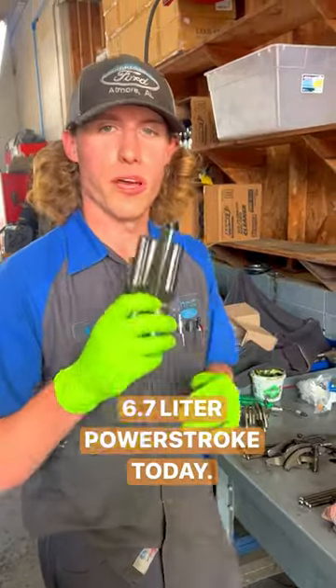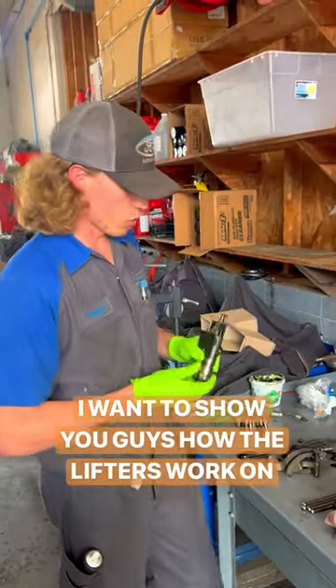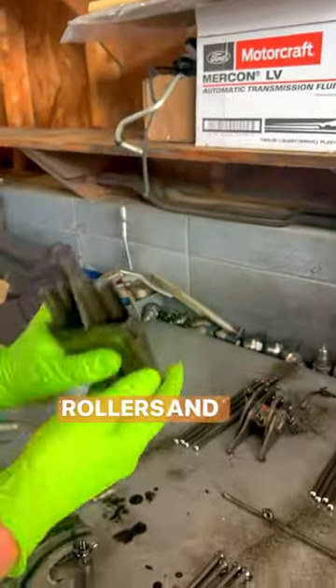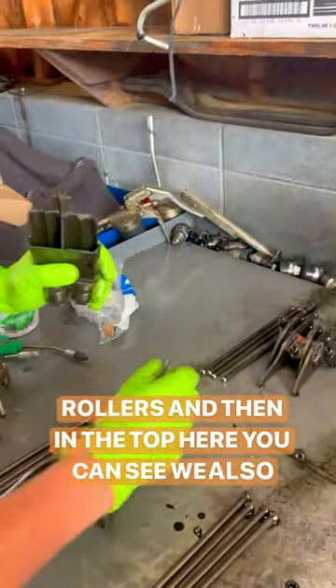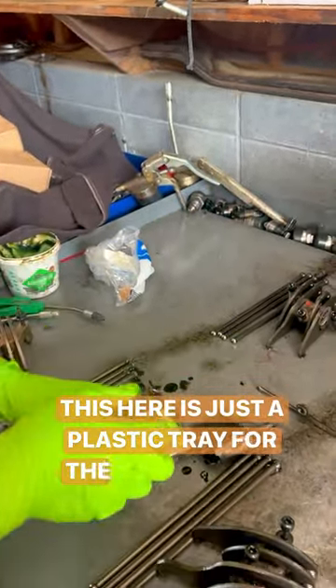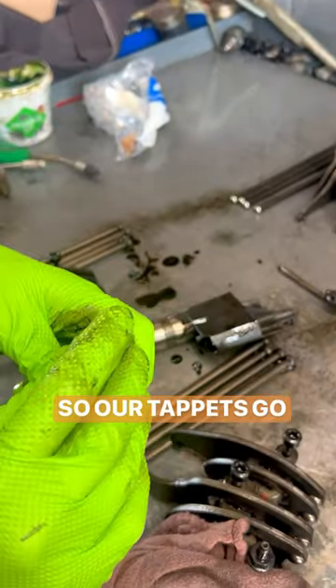Going through a 6.7 liter Power Stroke today and I want to show you guys how the lifters work on this thing. We have typical looking lifters here on the bottom with our normal rollers, and then in the top here you can see we also have tappets that fit down into our lifters. This here is just a plastic tray for the lifters to sit into. See our tappets go there.